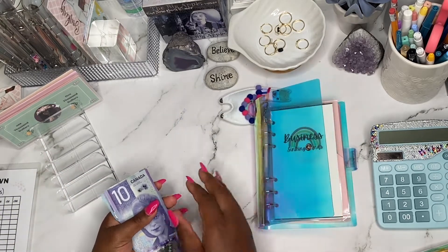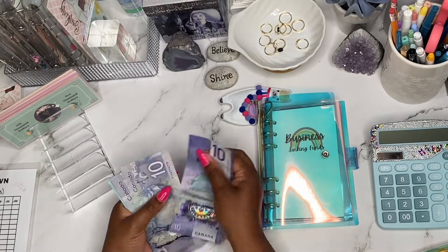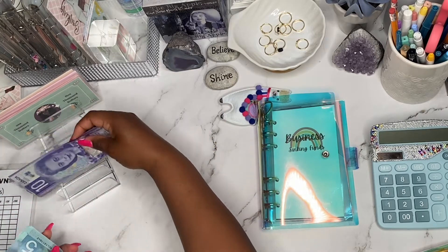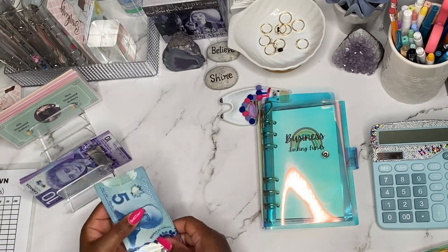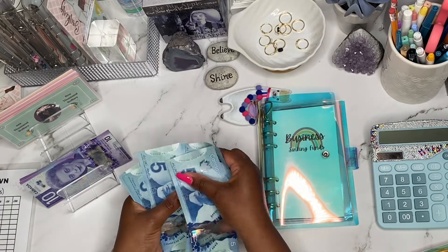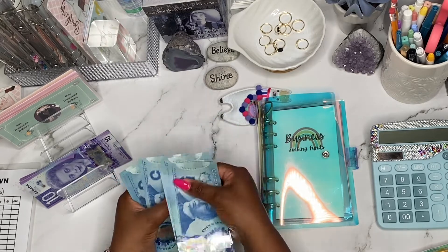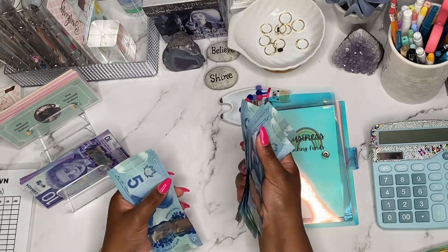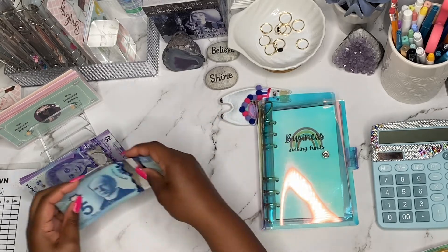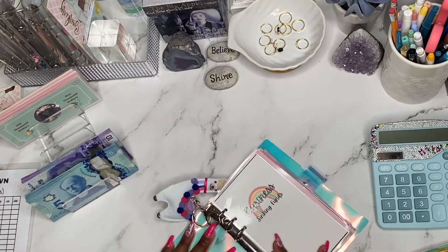Let me just count quickly. I'll start from the back. $10, $20, $30, $40, $50 — so that's $50. $55, $60, $65, $70, $75, $80, $85, $90, $95, $100, $110, $115, and $120. So $120. I am going to start off with my business sinking funds binder.